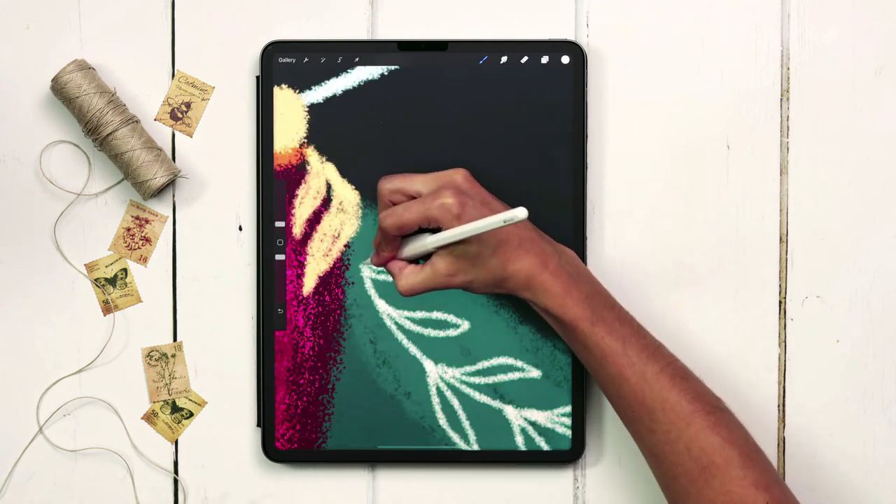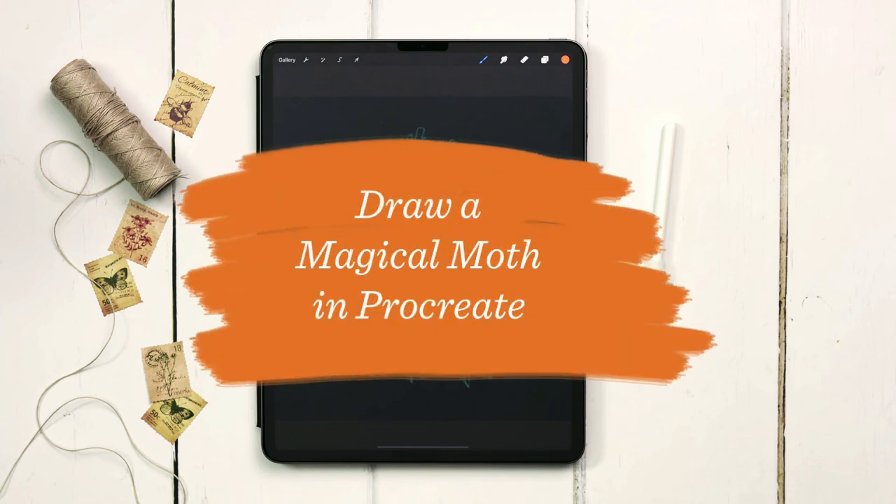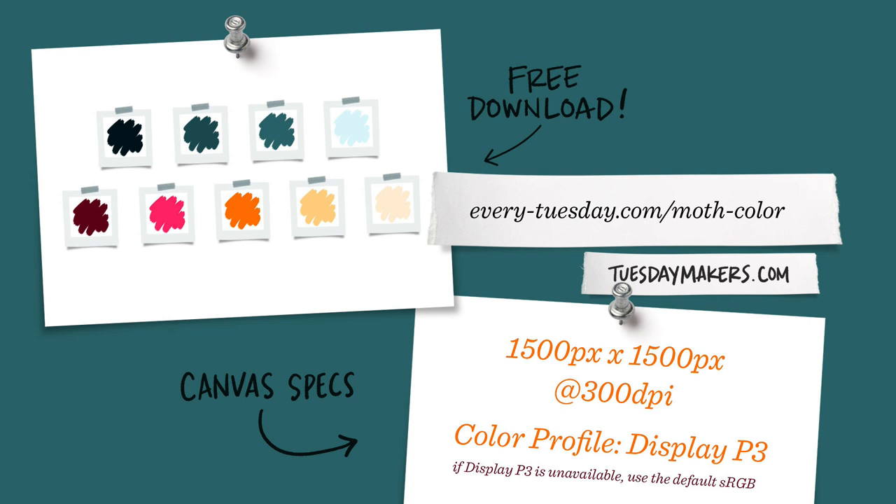This week we're painting a textured magical moth in Procreate. The color palette for this project is free as always — just tap on the link in the video description to download and install it. I'm going to start by creating a brand new canvas. I've listed my specs on screen and let's begin.